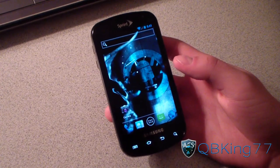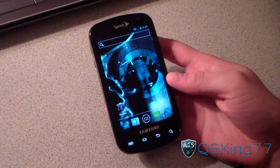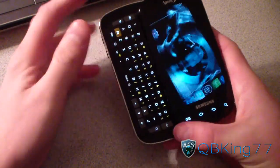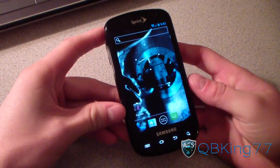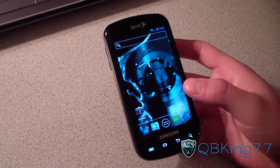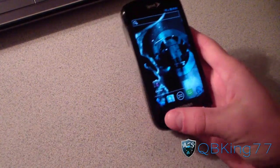Hey everyone, QBK77 here from the AC Syndicate team, here to do a demonstration video of the face unlock feature on the Samsung Epic 4G. This is a feature that is going to be included in CyanogenMod 9. They actually just got it working — the CM team for the Epic. But anyways, let's go ahead and demonstrate it.